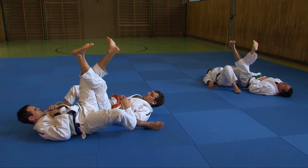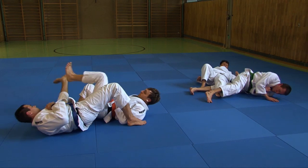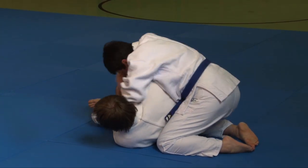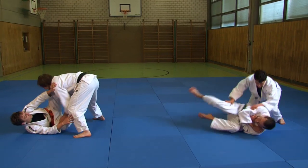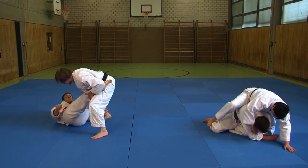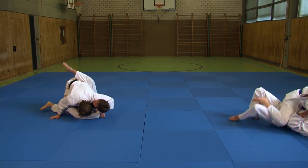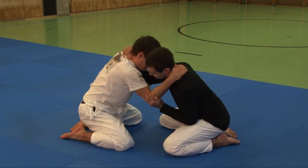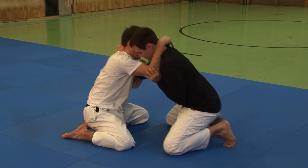The final part of the DVD is about fighting both standing up and on the floor. On the floor, many different kinds of fighting exercises revolve around the partner and around objects. Having even just one partner on the floor greatly reduces the risk of injuries, especially when dealing with beginners — it's a safe environment for kids to learn the limitations of their own strength.